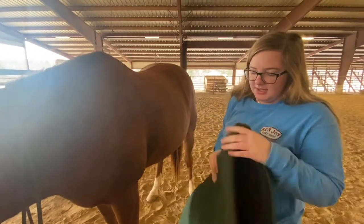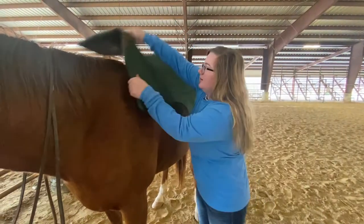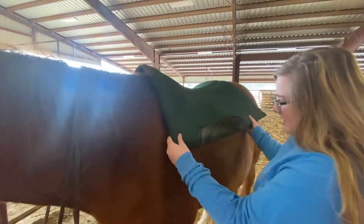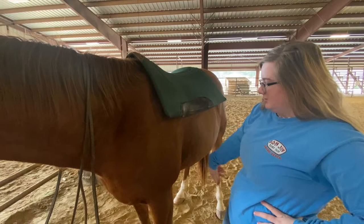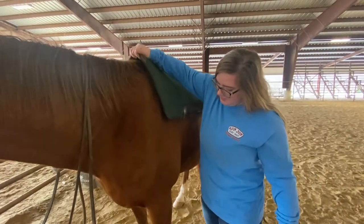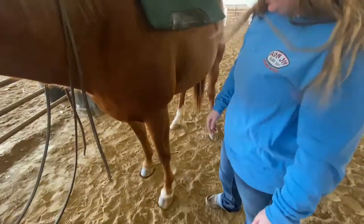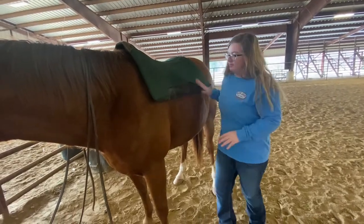So first thing you do is you take your pad and throw it up, and you want to make sure this is sitting right above your withers. If you've used it for a while, it has a little indication where the dirt goes, and you can kind of use that as a reference. If not, you can use this as a straight line down. You want to make sure that's straight.